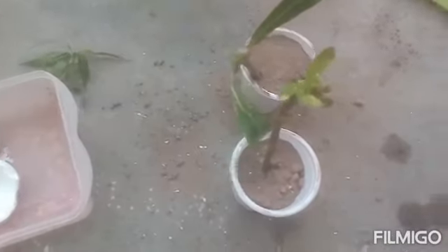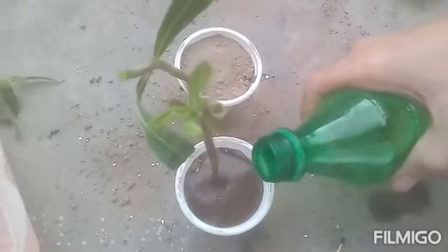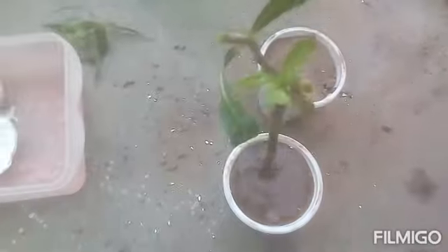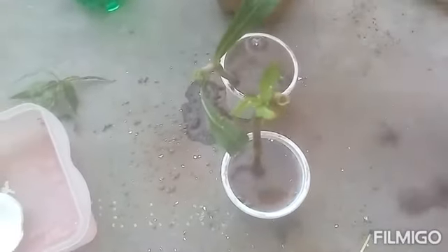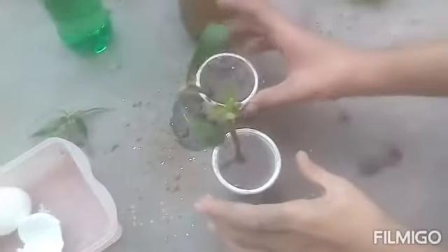I'm adding simple water into this one only. The fertilizer water I'm adding into this one only. This fertilizer is organic — pure organic. I'm going to tell you how to make it, but first I want to show you the results, because I never do things without sureness.